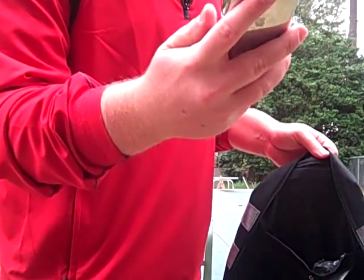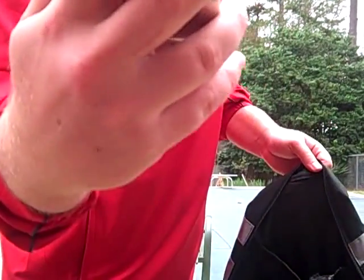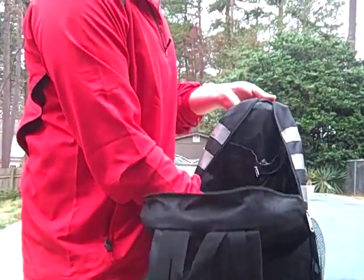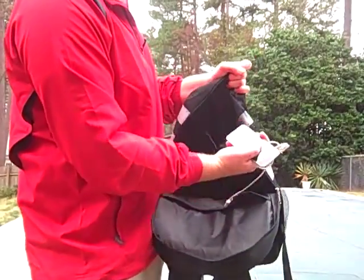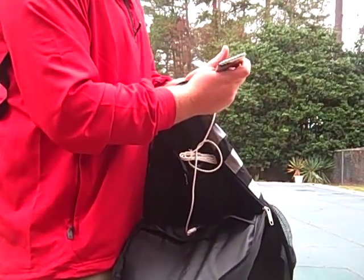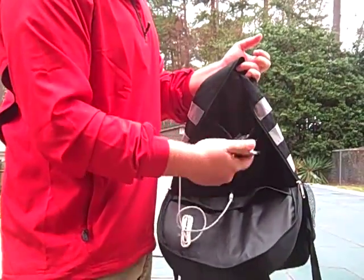This is the iPod, as you can see — just about dead. The red bar is all it has right now. I have it all connected, so you just take it, hook it in, and you're ready to go.